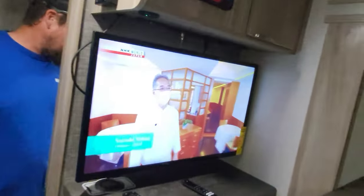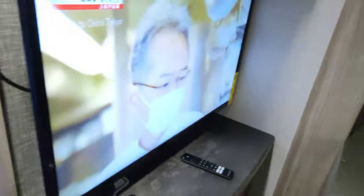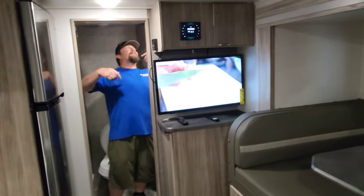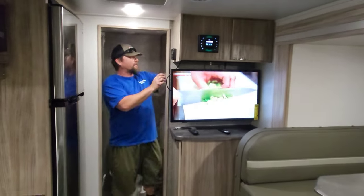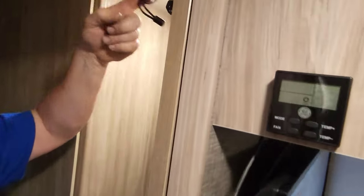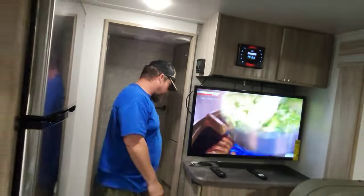The bathroom sink is pretty easy — a regular sink, ready to go. Your light switch is down below, which isn't the easiest place to remember at first, but that's where it is. You have a travel latch on the bathroom door — it's a sliding door. When you're driving, make sure this travel latch is fastened so the door isn't flopping back and forth while you're going down the road.